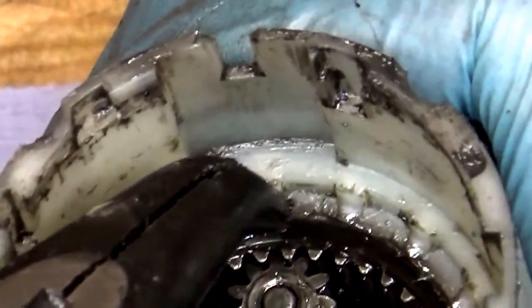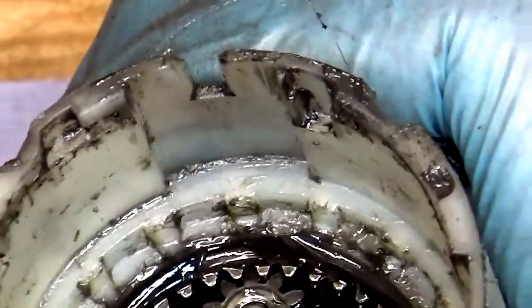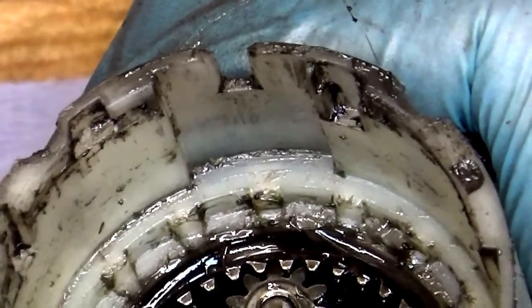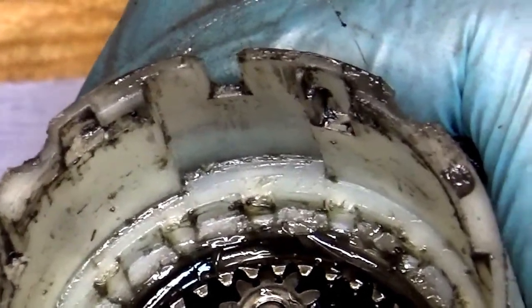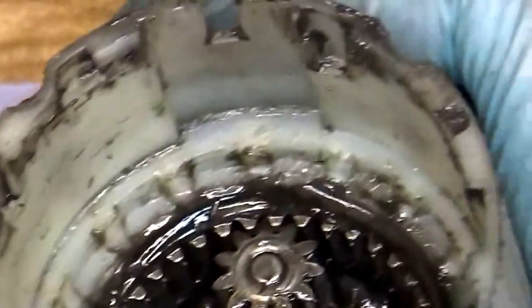We can see that the teeth here are gone — definitely gone. So we need a new gear set for this one. The carbon brushes are about half left, and we need to decide whether to change the field or not.